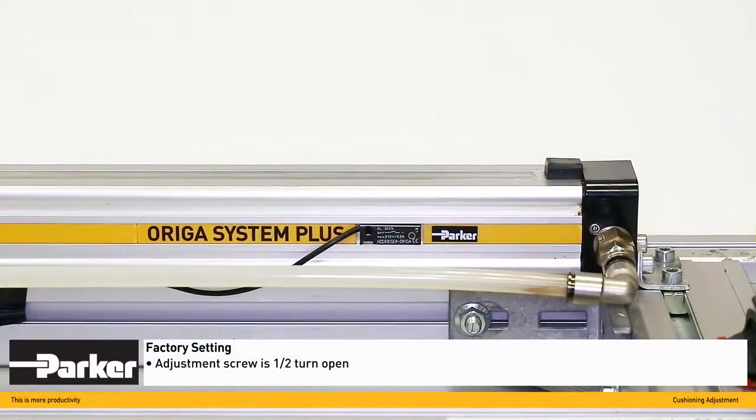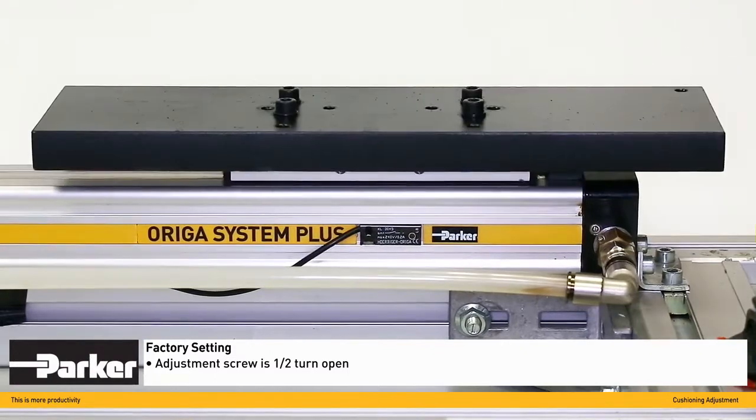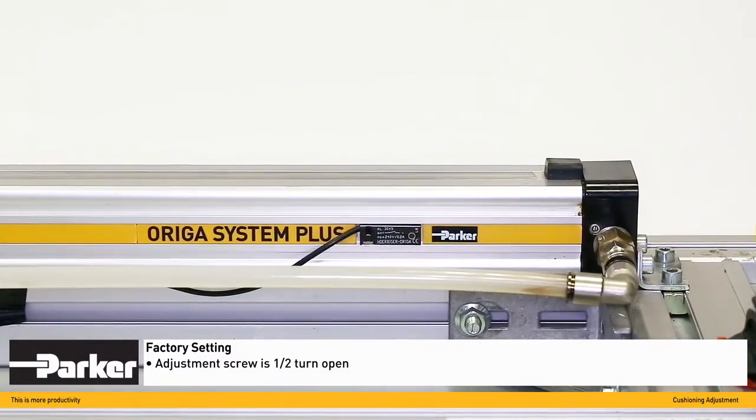The factory setting of a Parker rodless cylinder's cushioning adjustment screw is approximately one half turn open.